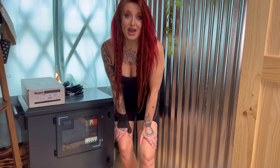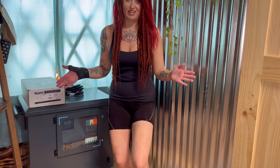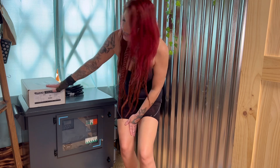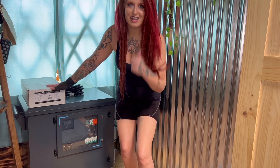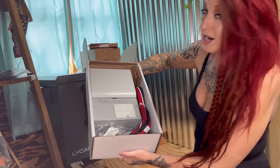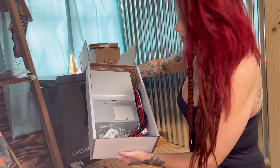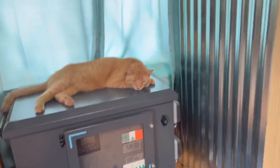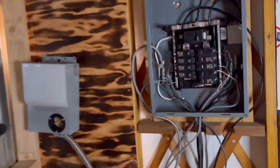What is up guys, and welcome back to another episode of Tritney Adventures! This week we're going to be hooking up our transfer switch — we got it in — and we're going to be installing it with the Lycan. Let's do it! We got our Lycan in place and we're hooking up the transfer switch.